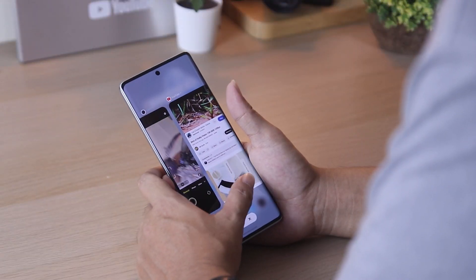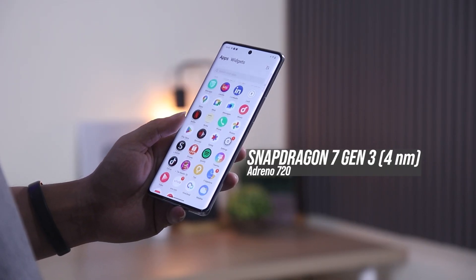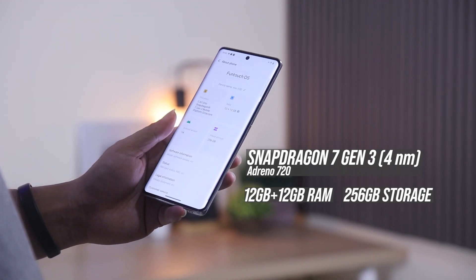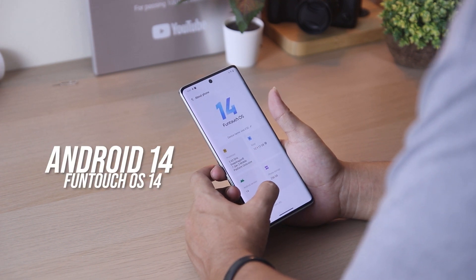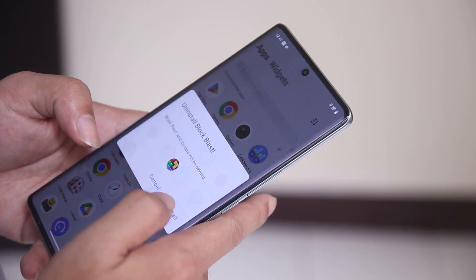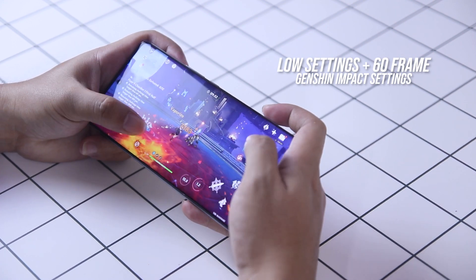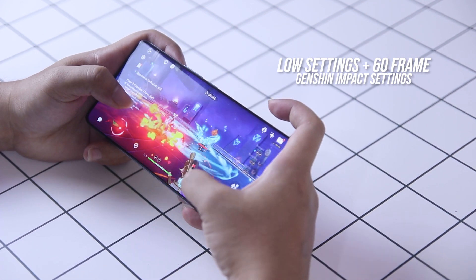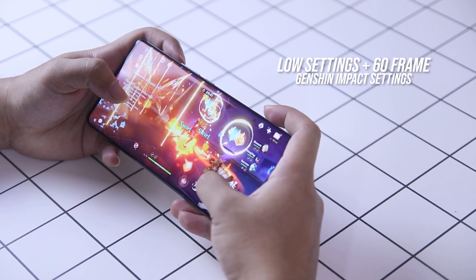With the cameras out of the way, let's see if the Vivo V30 is more than just a photography smartphone. Under the hood, it runs on the Snapdragon 7 Gen 3 paired with 12GB of RAM plus another 12GB of expandable RAM and 256GB of storage. It runs on Android 14 with Funtouch OS 14. Upon opening the device, there are some pre-installed applications, but all of them can be uninstalled easily. As for gaming, we tried playing Genshin Impact on this device for a couple of hours. It is not the smoothest, but it does run with only a few frame drops. Although everything is pretty much bearable, so you can still enjoy the game. We even tried doing Abyss and cleared Floor 9 and 10 with no problems at all. Here are some of its benchmark results.